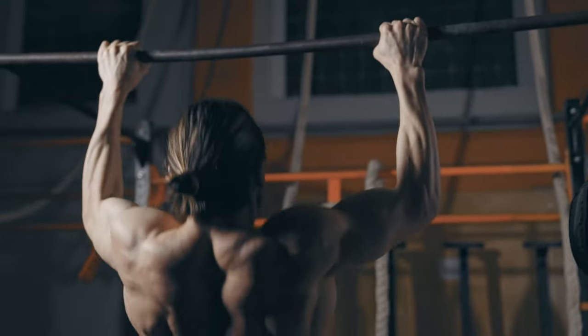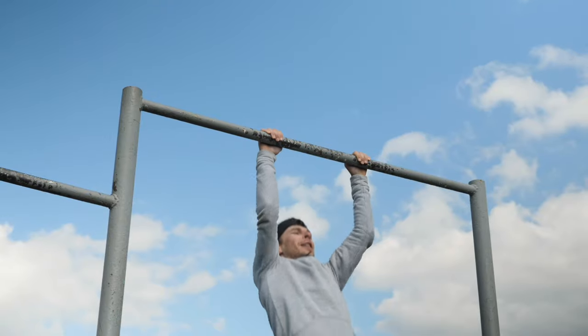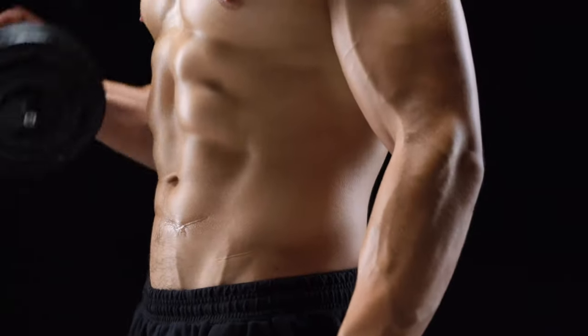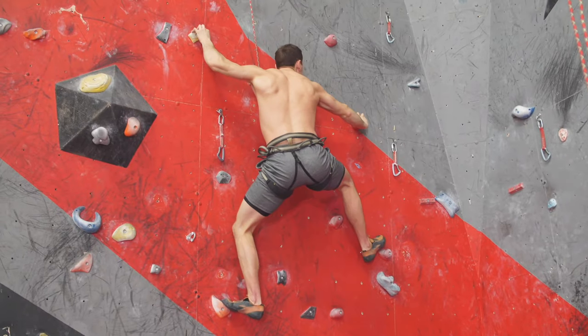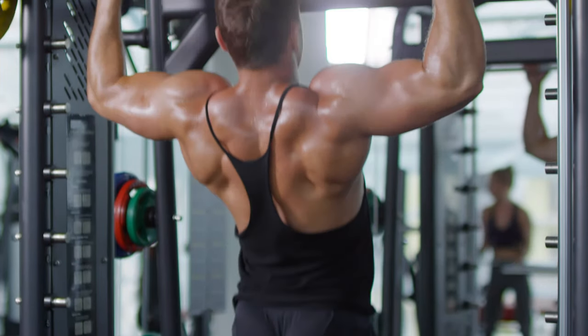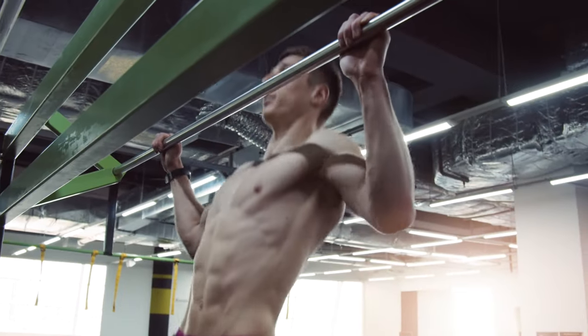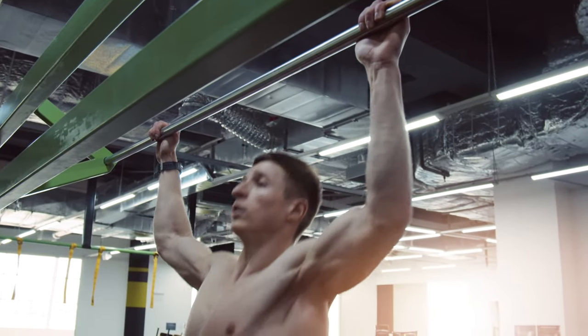Pull-ups are great for strengthening the muscles in your arms and shoulders. Regularly performing pull-ups, you can qualitatively work out the forearms and the shoulders. Pull-ups effectively develop upper body strength and help improve grip strength, which is very important when doing weightlifting exercises. A strong grip is also important in other sports, such as rock climbing. Pull-ups are an important part of strength training which, when properly planned and performed, develops muscles and maintains healthy bones and the cardiovascular system.